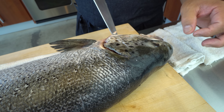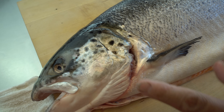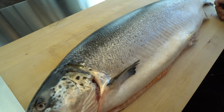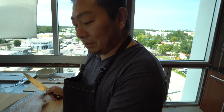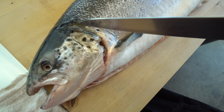I'm planning to use the fillet and everything — the head parts and the belly parts — to make a salmon miso soup. So I'm going to use the head too. I'm going to cut the head this way.